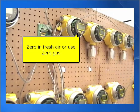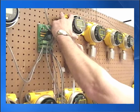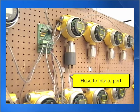First we zero the gas detector. Then we insert the calibration cup. Let some span gas flow into the gas detector.